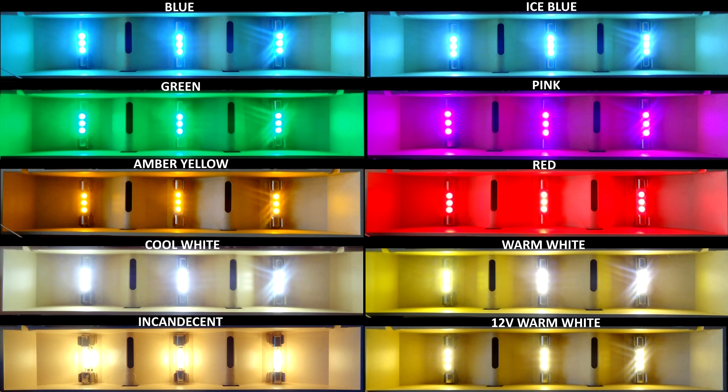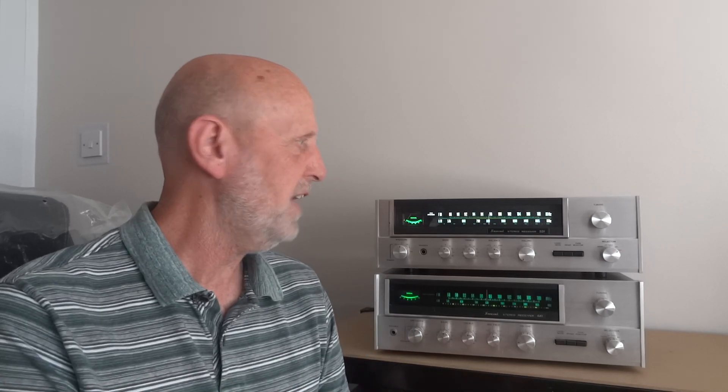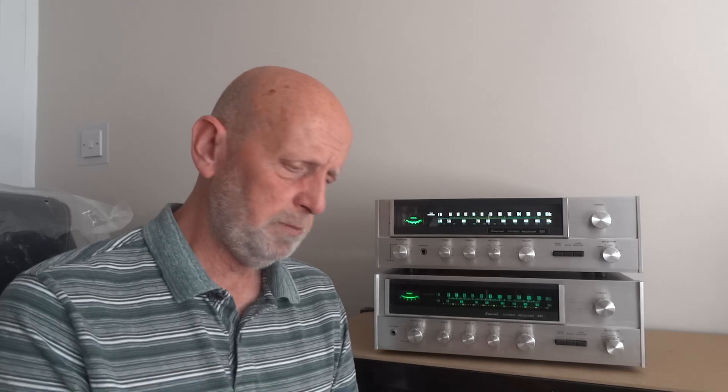Hi and welcome to the channel. In today's video I'm going to be talking about and showing you these LED fused bulbs — replacement bulbs you can get for your receiver, amplifier, anything really that uses these little miniature bulbs. I've got packets of them here so we're going to go through a load of colours, and there are quite a few different things we're going to touch on.